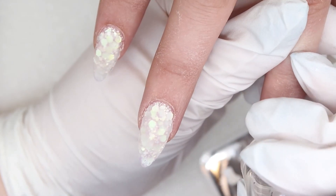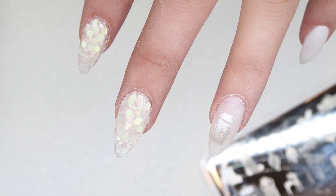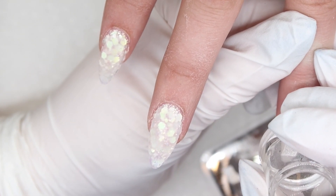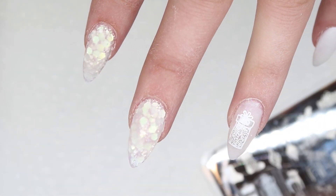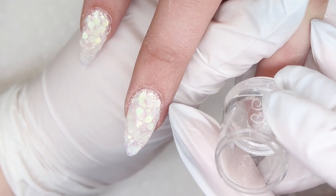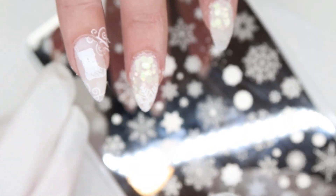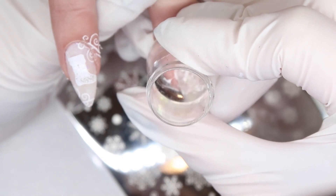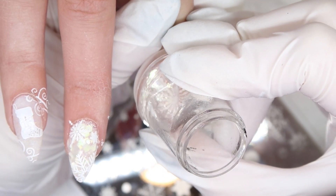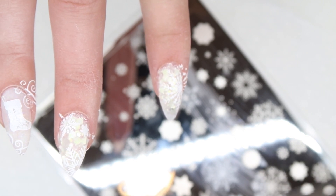On her ring finger on her opposite hand, we're going to do the present stamp, doing the exact same thing using the pearly white and then the bright white to do the outlines and the swirls. Probably my favorite snowflake plate from Clear Jelly Stamper is called In the Frosty Air — those are the snowflakes I'm going to be stamping on top of the glitter nail. We can't see how fabulous these look right now, but once you get top gloss on, all of that glitter is going to pop right through and just accent the snowflakes beautifully.